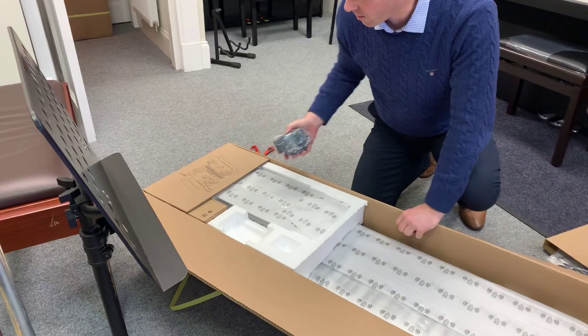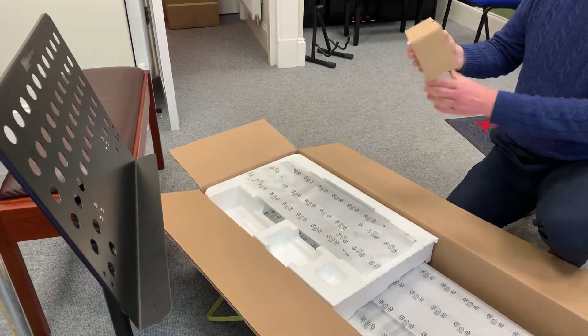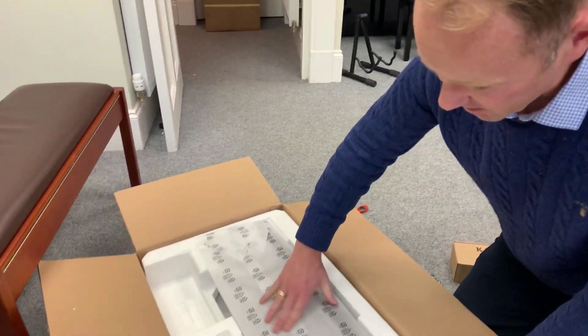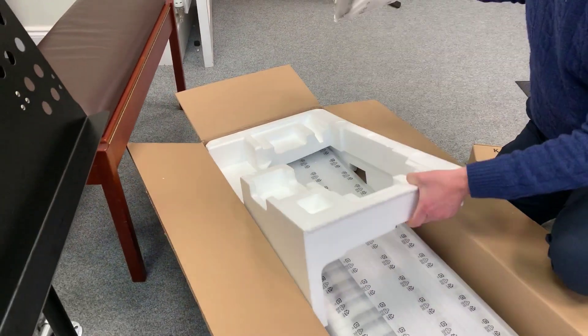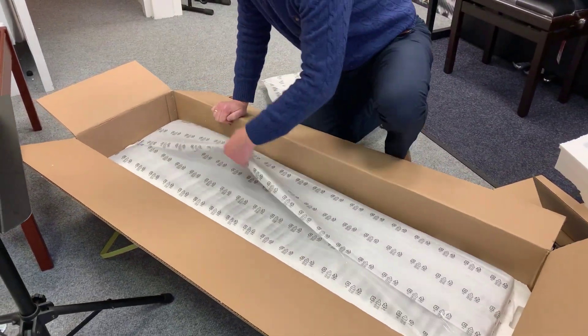The power pack always sits on the top. You get your F10H — the sustain pedal. That's part of it. You get your music rest. And there it is. Oh, it's a beauty.